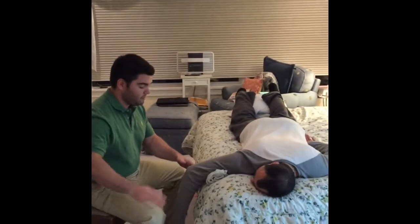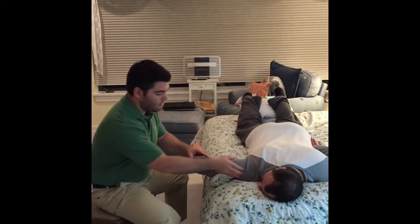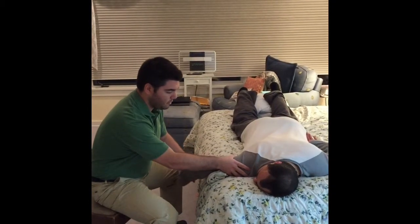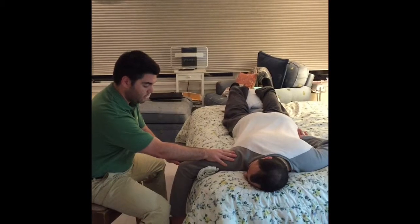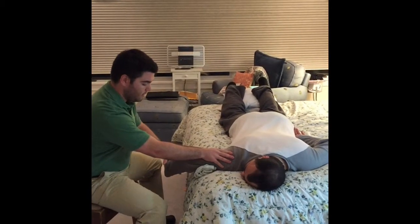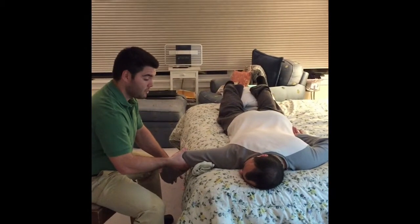Good and relax. Now we're going to be testing the left side external rotation and internal rotation. I want you to do the same motion again, but try not to lift your shoulder up. Very good — now hold it there, don't let me push you down.